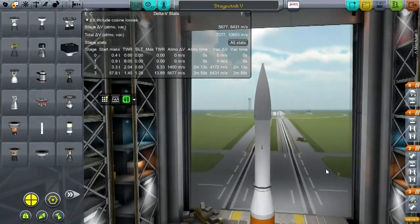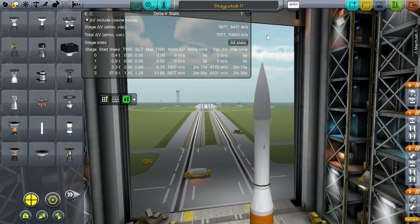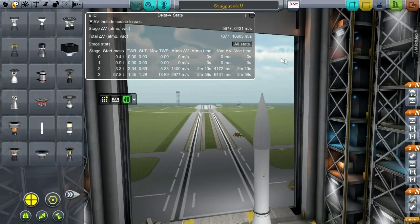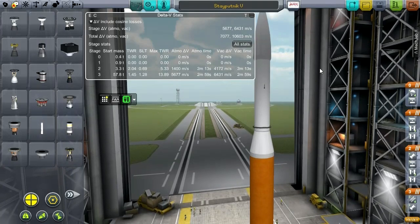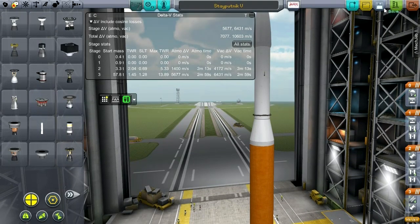I think all good things have been spoken for. So this is Stay Putnik V, but in the true Soviet pattern, if it's successful we'll just call it Stay Putnik 1. They didn't actually name any of their unsuccessful missions, so that might be a wise pattern in this case. Let's take it out to the launch pad and see how it does.